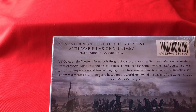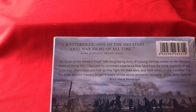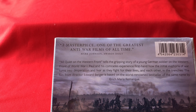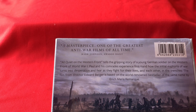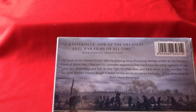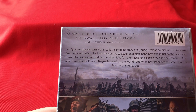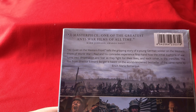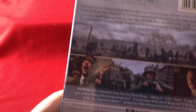All Quiet on the Western Front tells the gripping story of a young German soldier on the Western Front of World War I. Paul and his comrades experience first-hand how the initial euphoria of war turns into desperation and fear as they fight for their lives and each other in the trenches. The film from director Edward Berger is based on the world-renowned bestseller of the same name by Erich Maria Remarque — if I've got that right.